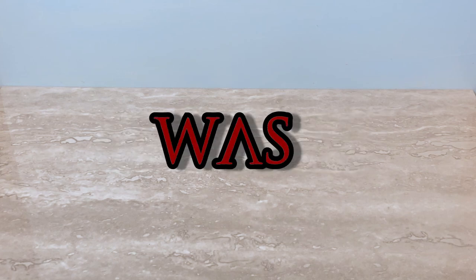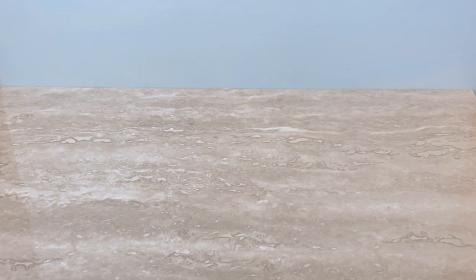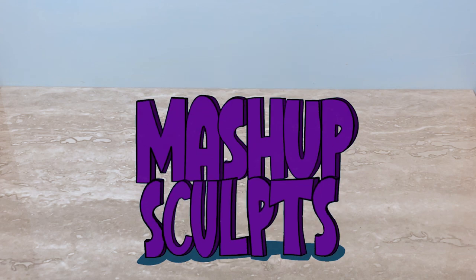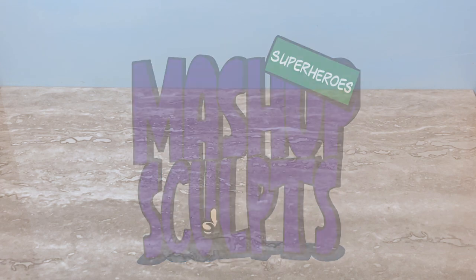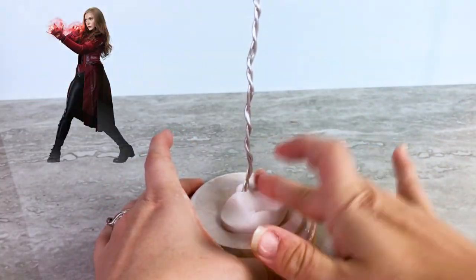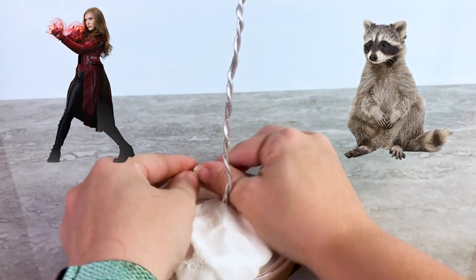What would Scarlet Witch look like if she was a raccoon? Let's find out. For this video, I will be taking the magical Scarlet Witch and fusing her with the woodland cunning of a raccoon.